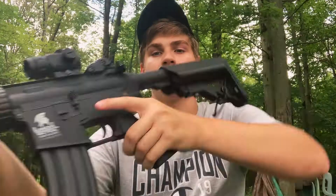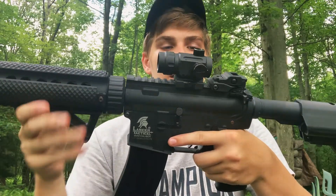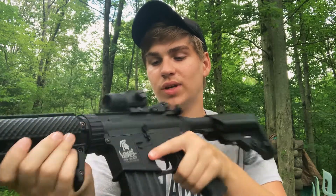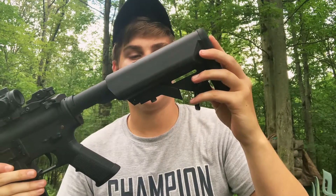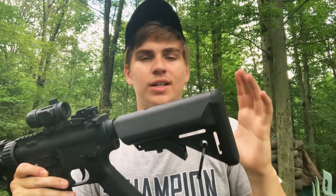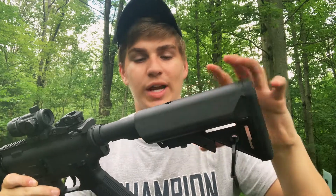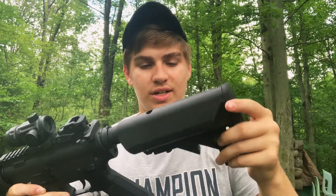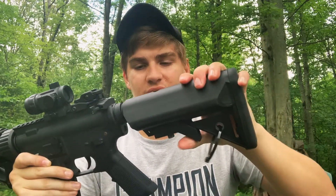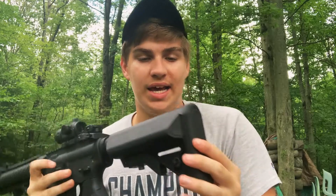Getting into some more in-depth stuff about this M4 from Lancer Tactical — we have a crane stock in the back, which like many M4s that come stock, has the crane stock on it. It's obviously adjustable with about four or five points of adjustment. This is actually where you put your battery in. This one came with a 9.6 volt nunchuck-type battery.